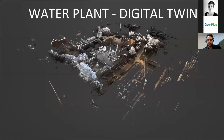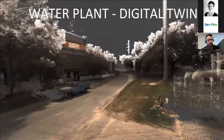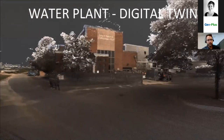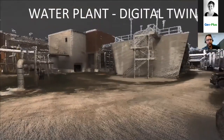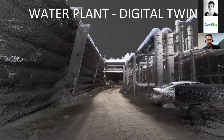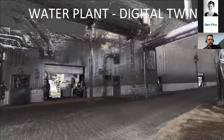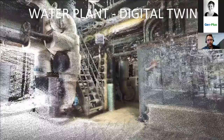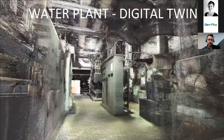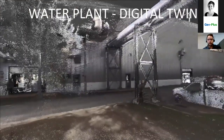Just a couple other views of the data. The data is automatically colorized — everything you're seeing here is a single scan, so it does not require multiple tripod setups. Instead, this is just walking around the exterior of this environment. You captured all of this in an 11-minute walkthrough. That is one of the big benefits of a handheld system — the speed and time savings compared to a terrestrial system, which would be maybe 30 to 50 tripod setups for this type of environment.